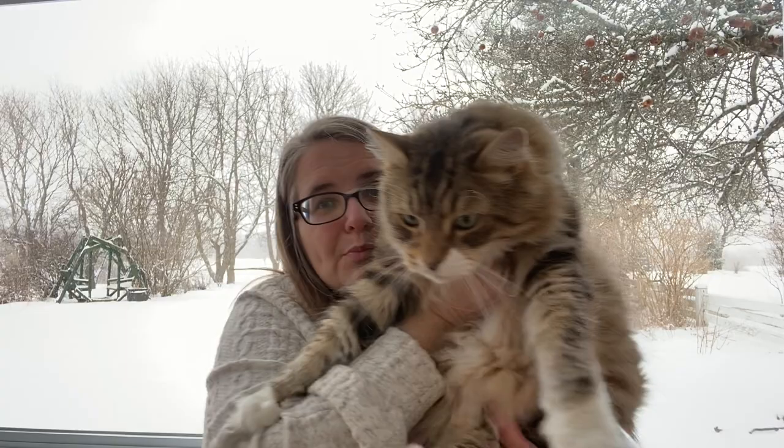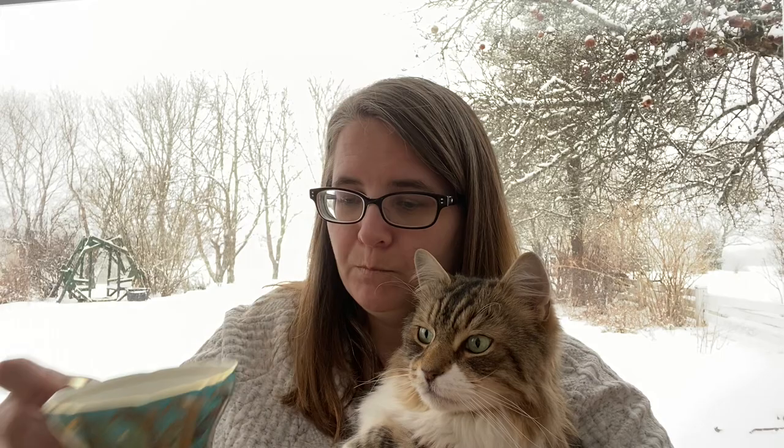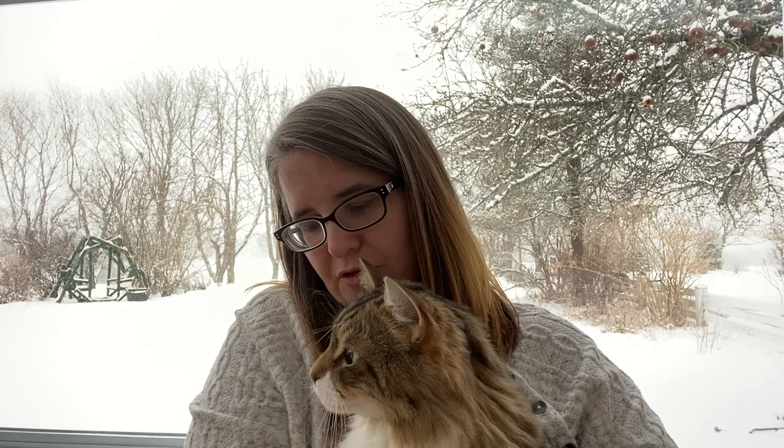What do you think, Gary Bear? This is going to be lovely. Gary's right here — he wants to say hello! Boop! Gary's going to be our new tea tester. Are you my baby? You getting your motor going? Nothing like a purring kitty and some tea.